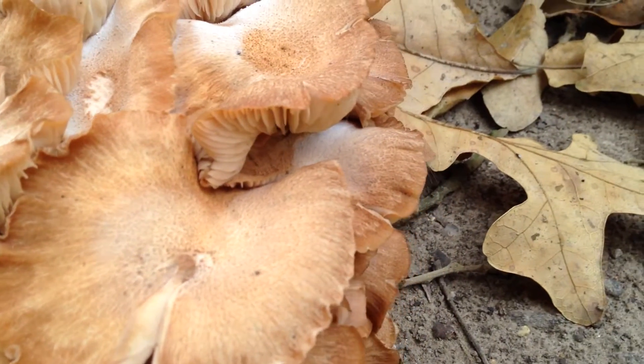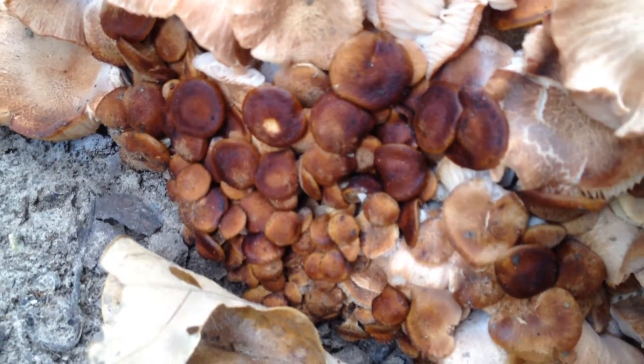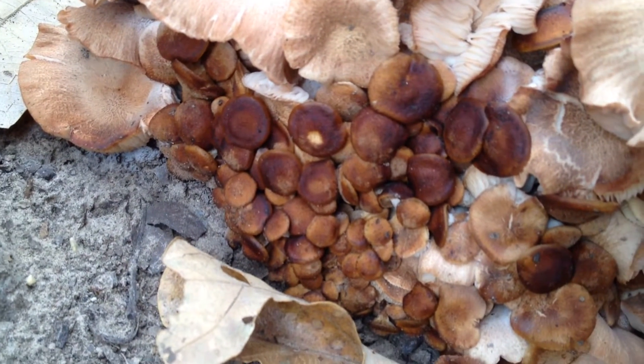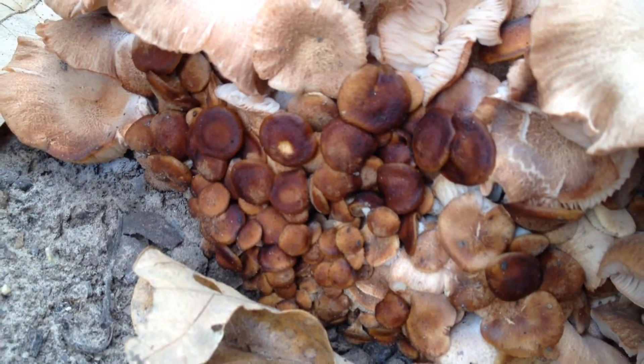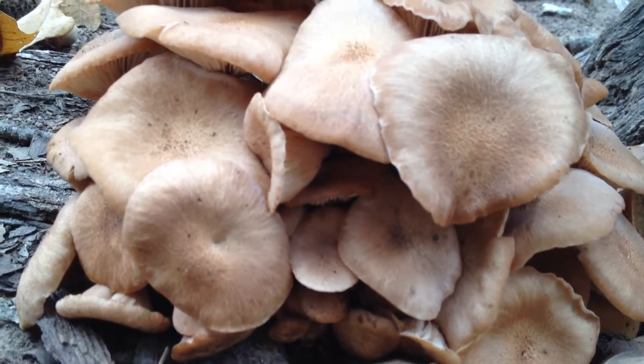Interesting looking mushrooms. Let's look at the other one. I'm not sure why these turned brown like that. They were some of the earliest, and at that point it may have been dry out, so I don't know if that stunted them. But this bunch here certainly has done well.